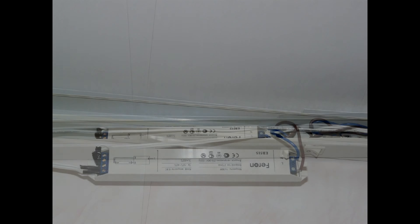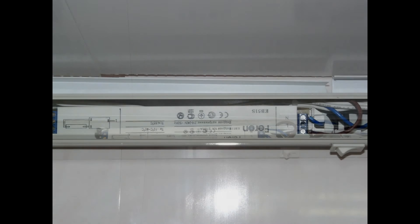Let's check. Everything works. Now carefully place the wires and the ballast back inside the fixture, and assemble the rest of the parts back.